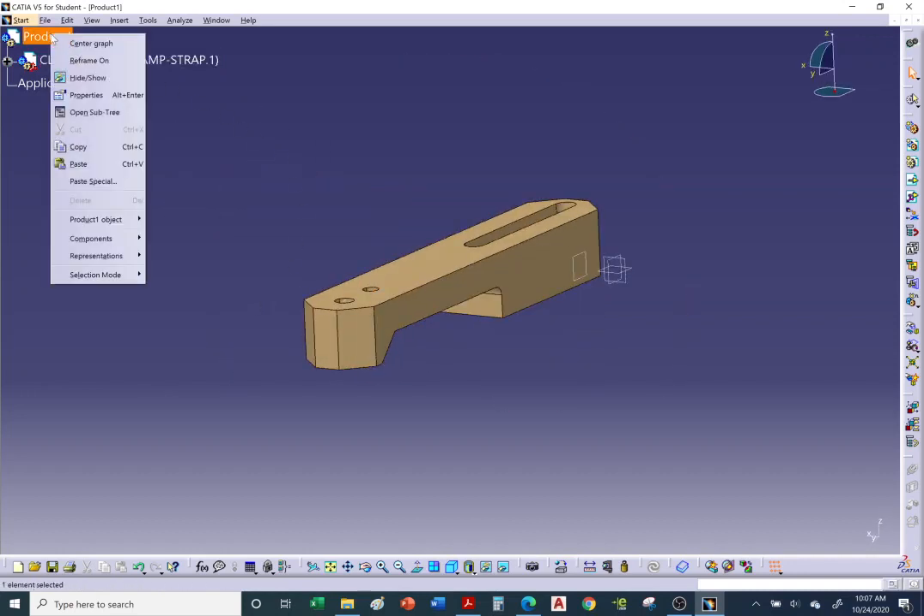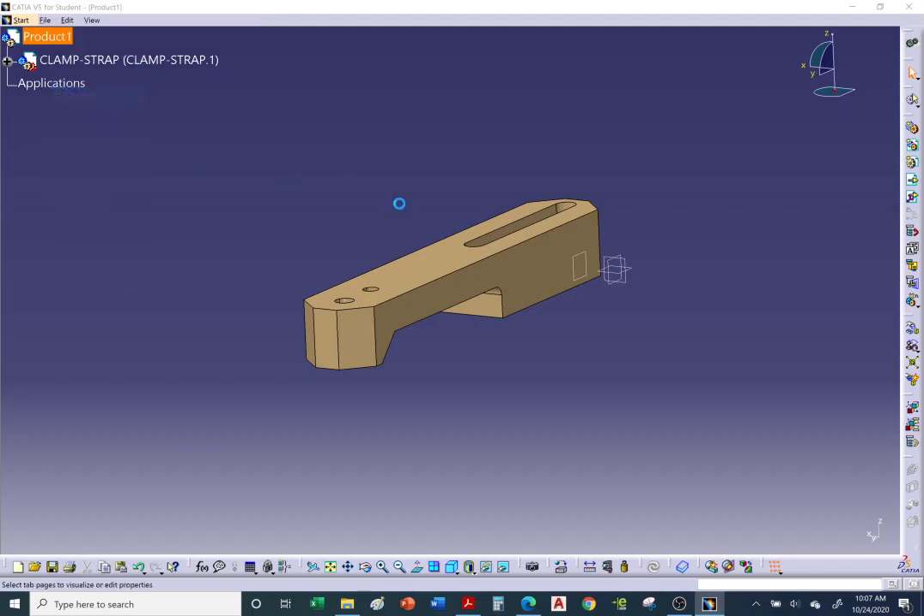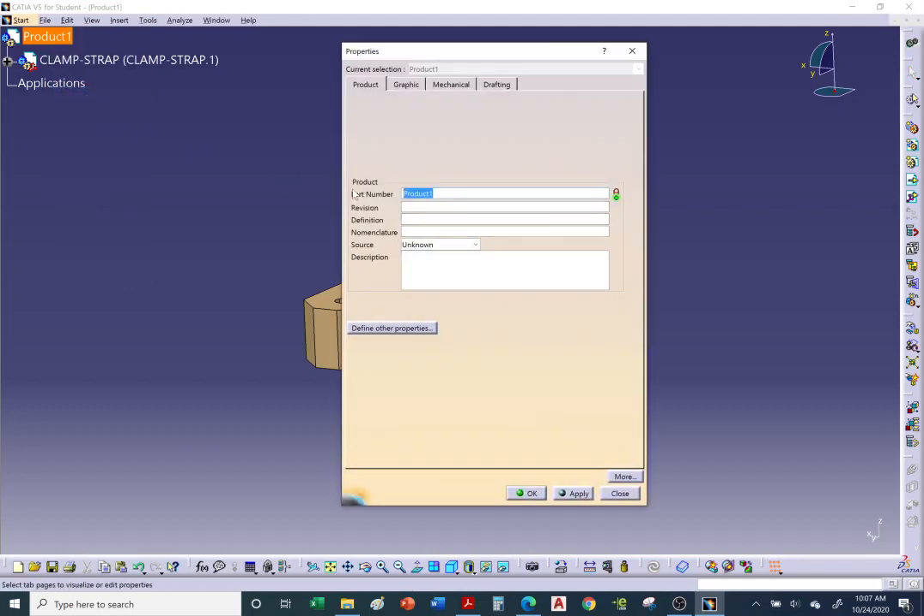Before continuing, I'll name this main assembly. Right-click > Properties and give it a name: 'top clamp assembly'.